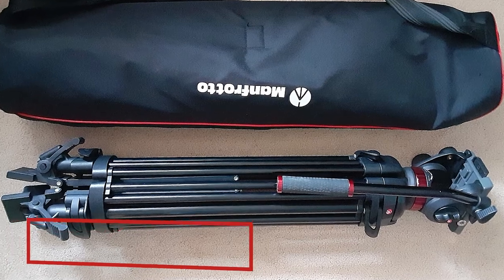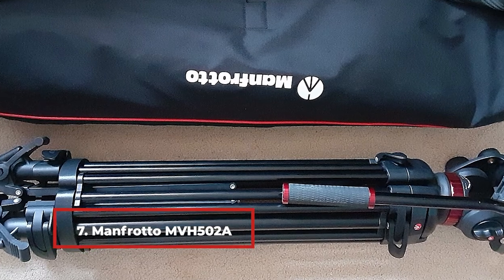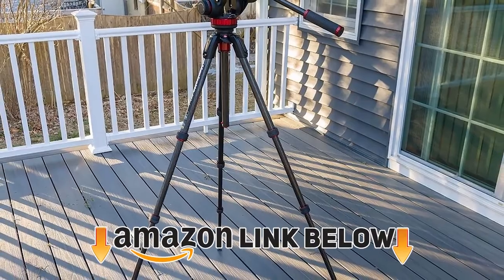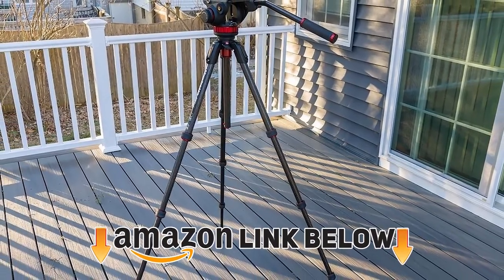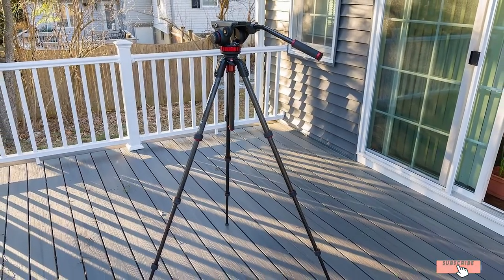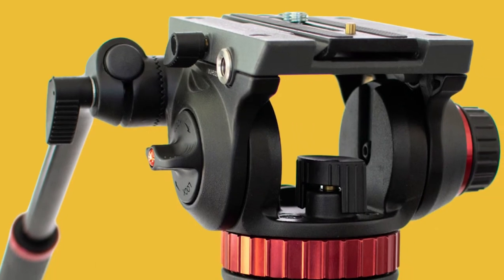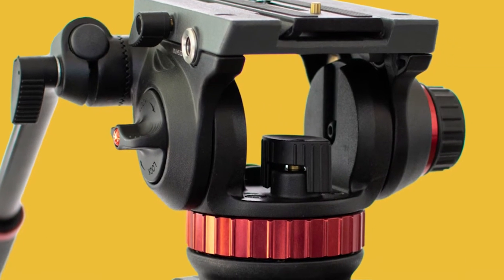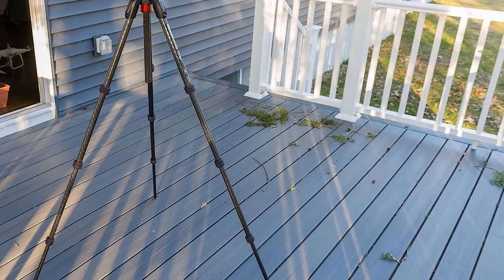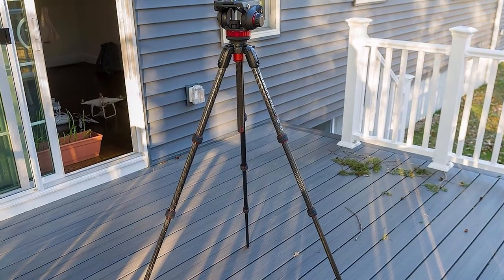Moving on to number 7, the Manfrotto MVH500-546-1 Professional Fluid Video System. This black aluminum fluid video system can support a maximum weight of 8.8 pounds and uses a 75mm ball for quick adjustment when mounting equipment. The middle spreader increases stability, as this is a larger photo tripod than others on the list. While it is meant for HD-SLR, video cameras, and interchangeable lens cameras, you can also use it with smartphones running iOS 9 or higher and Android 5.0 or higher.